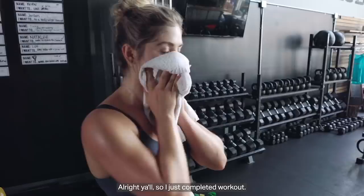All right, y'all. So I just completed the workout. It was an amazing total body hit, and I want to see you guys do it at home. So make sure to tag me at Spin City. Make sure to tag UnderArmourWomen, and I'll see you guys at the next workout.